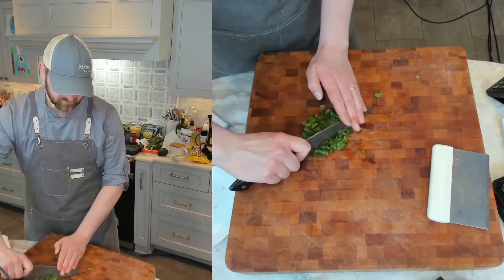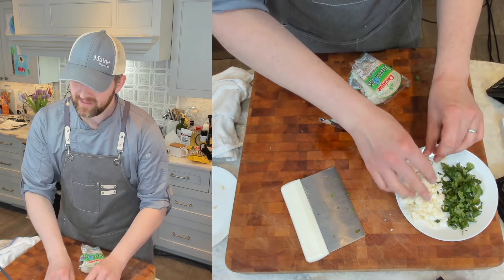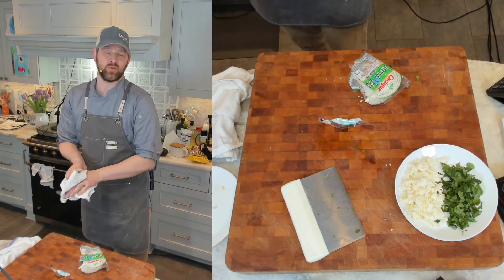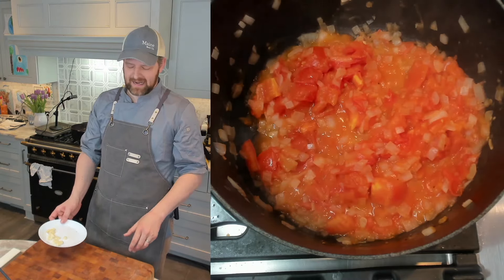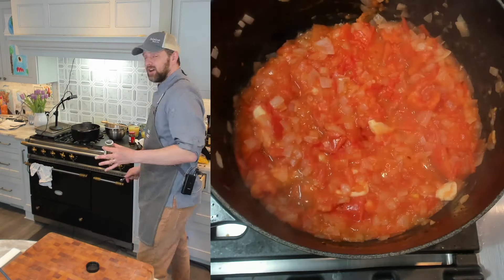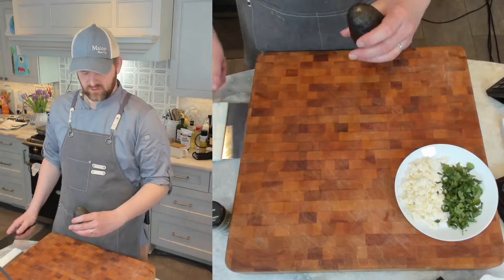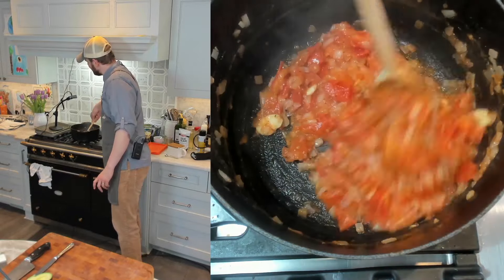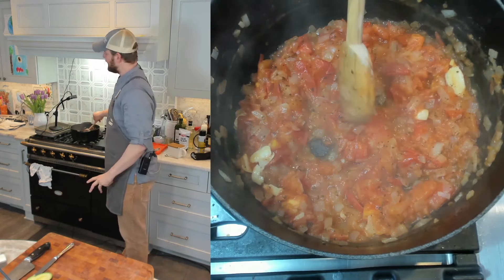I'm going to do a bunch of cilantro and some queso fresco, and cut up my avocado. For my queso fresco, I'm going to do about two ounces. Cilantro, maybe a quarter to a third cup chopped. The other thing I like about this dish is you can really make it your own — adjust the spice tolerance, make it a soup; it's so easy to manipulate. Tomatoes are about halfway through cooking, so I'm now going to add my smashed garlic — two to three cloves. I'm also going to add about a teaspoon of dried oregano. You are going to need a blender as well.